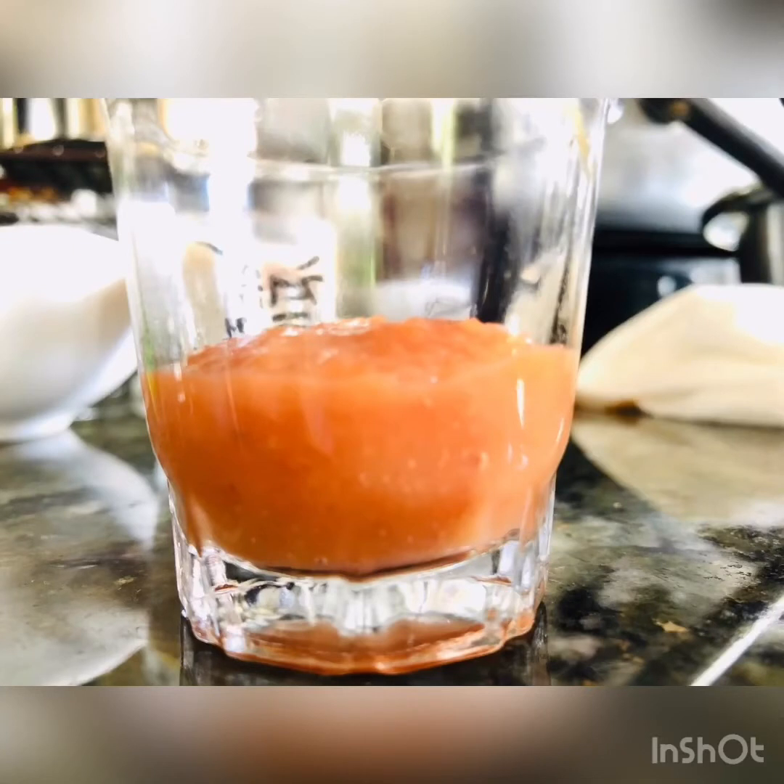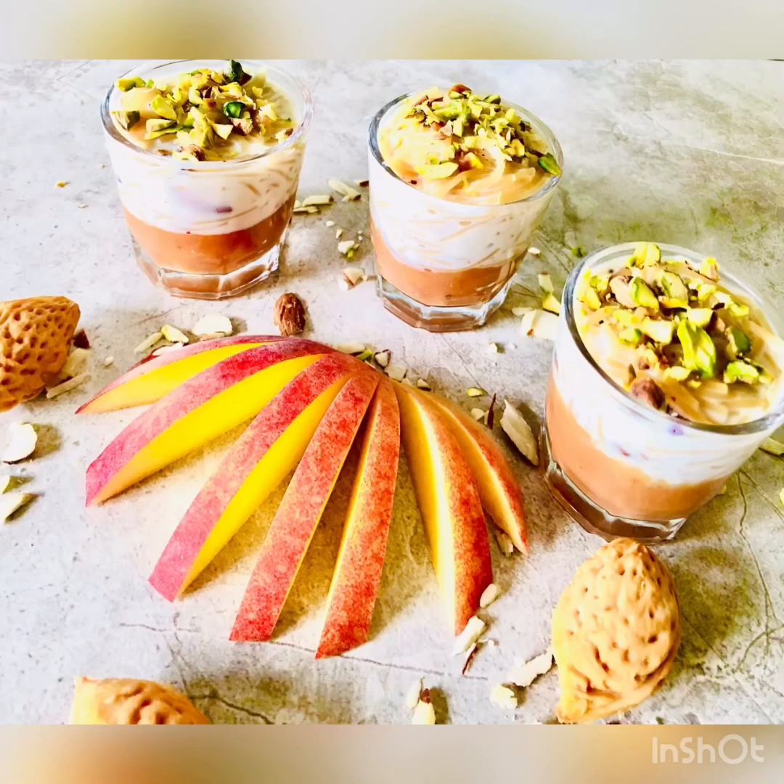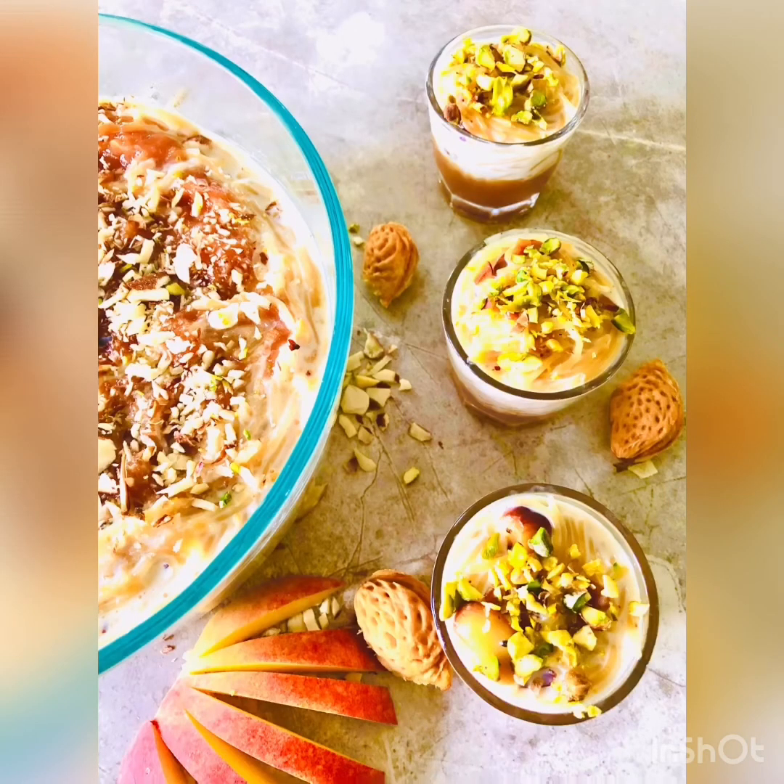Take the container in which you're going to be serving your dessert. Put a layer of peach puree at the bottom, top it with your cooked sameaya, and garnish with your favorite nuts diced finely. Enjoy it with friends and family, and if you've enjoyed this, don't forget to subscribe!